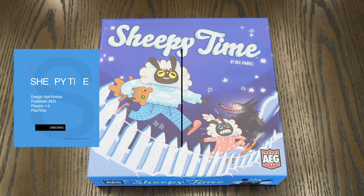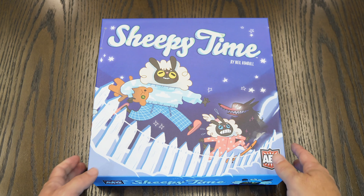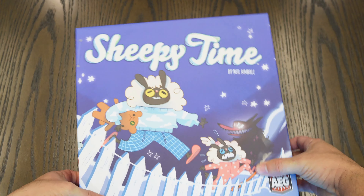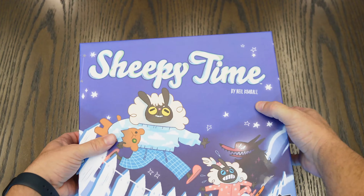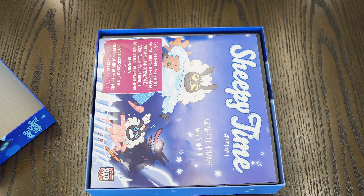Thank you for checking out Blue 8. Today we're looking at Shapey Time, designed by Neil Kimball and published by AEG. Let's go ahead and open up the box and see what we got in here — I already opened this up just to speed up this process a little bit.